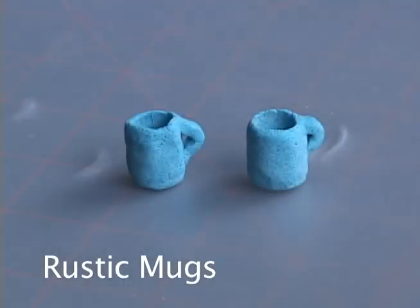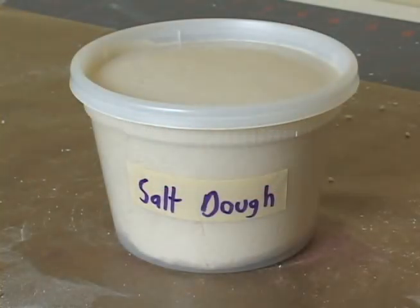Greetings. This is a Lambie Dolls tutorial on making rustic play scale mugs out of salt dough. To learn how to make salt dough, watch the Lambie Dolls Salt Dough tutorial.